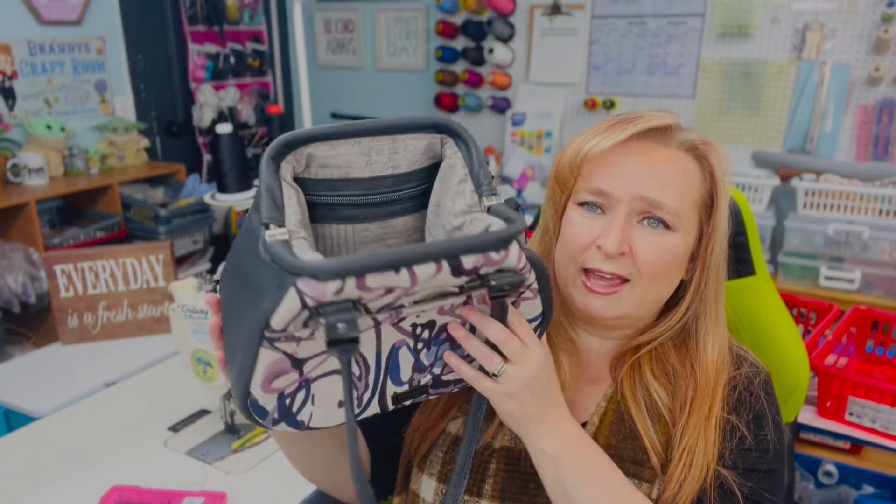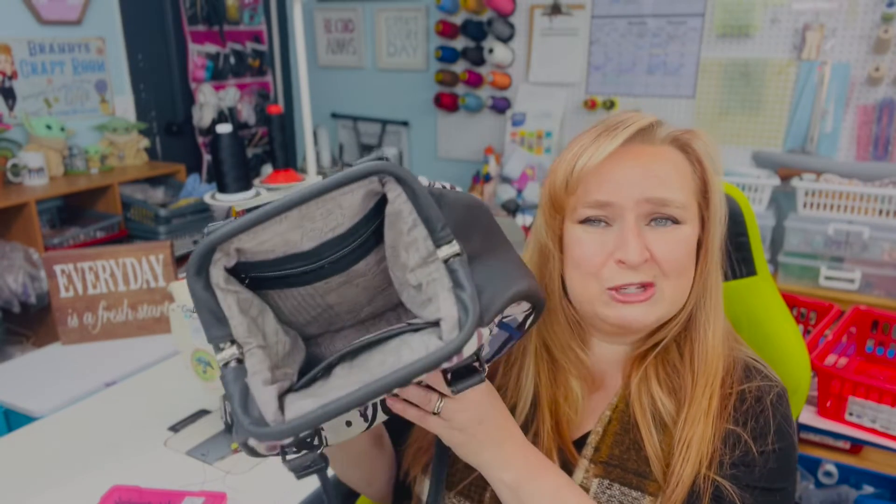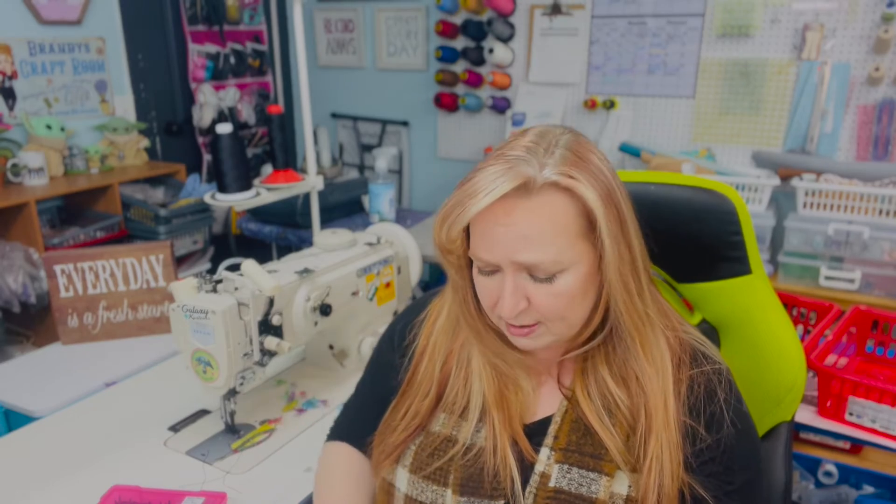I put in my usual zipper pocket and slip pocket like I do in all my bags, so those are kind of the same, a little bit different than the pattern, but almost the same process.